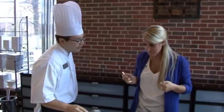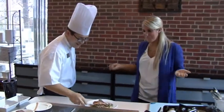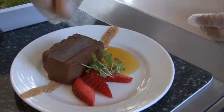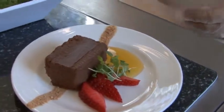It's really good. All right Alex, I hope you saved room for dessert. I always have room for dessert, James. I've got some chocolate for you here — what we've got is the chocolate pâté with a little bit of passion fruit sauce, Amaretti biscuits, and a little bit of strawberry and micro mint.